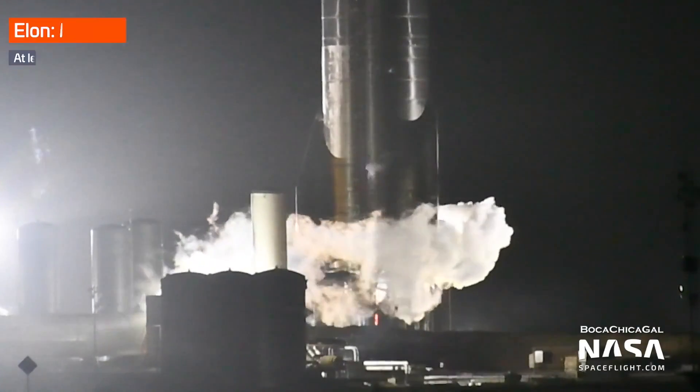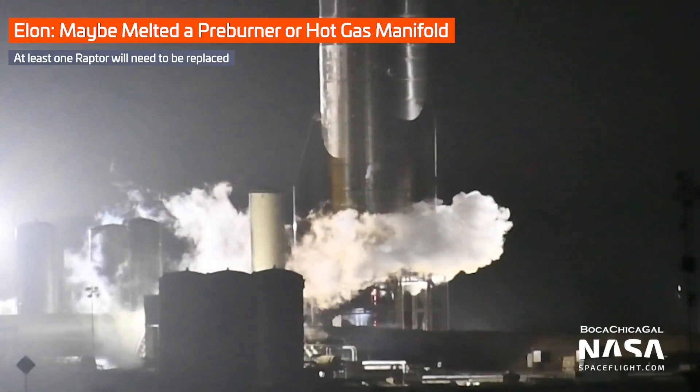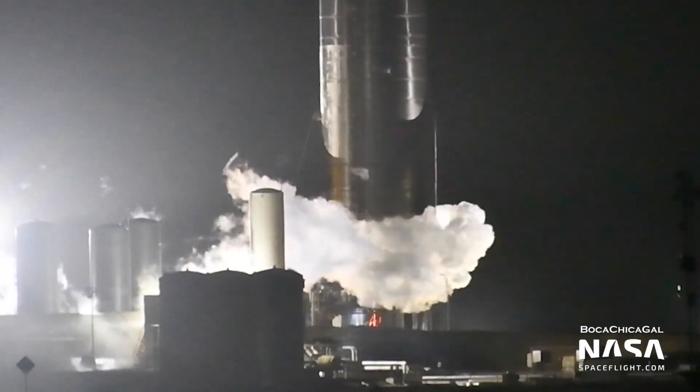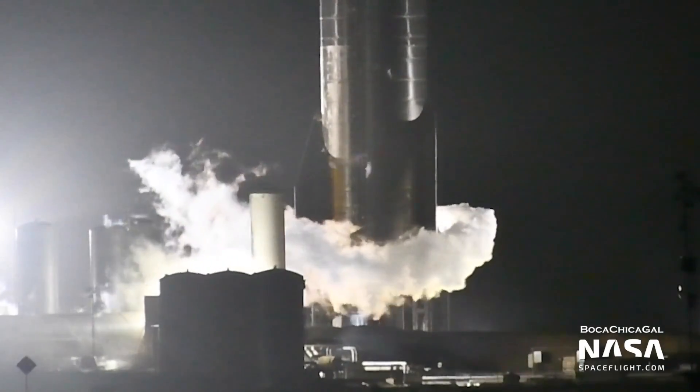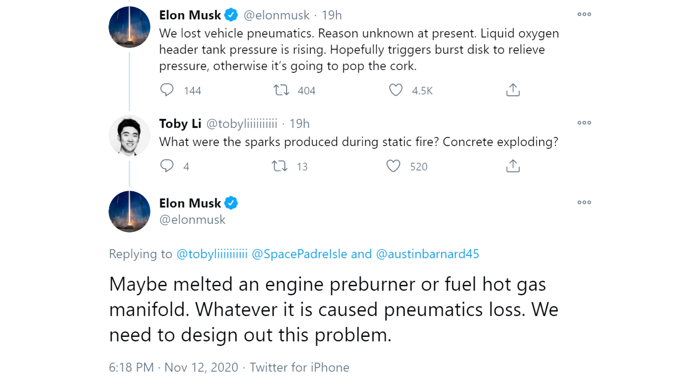We weren't sure if it was cryogenic liquid, but it probably wasn't because we didn't see large amounts of vapor being produced. It might have been bits of engine, because Elon came on Twitter very quickly and said they'd had a problem. It looked like they'd lost all pneumatic pressure in the vehicle, and one of the engines had probably had some sort of problem — maybe blown up its intake manifold or a preburner. Something energetic had damaged the engine and also damaged the pneumatic system.